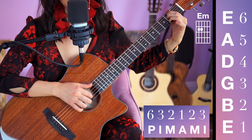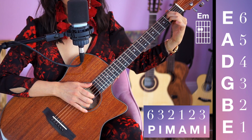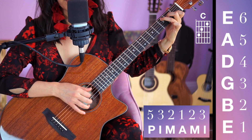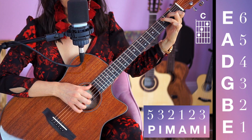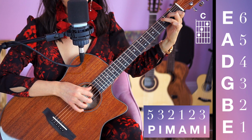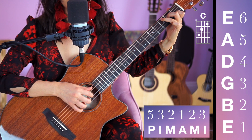Two more times. Last time. C chord next. Be gentle. Soft is okay. E minor.